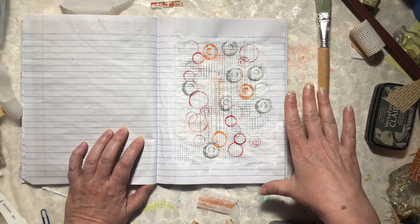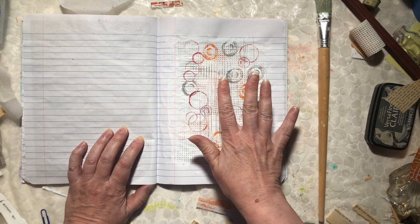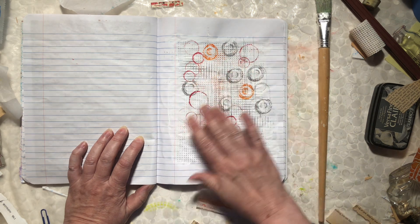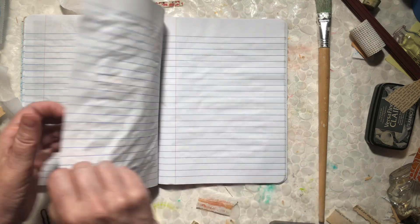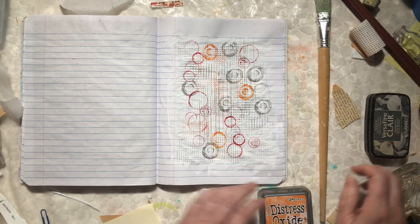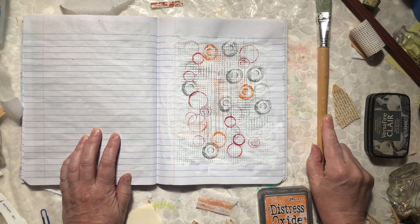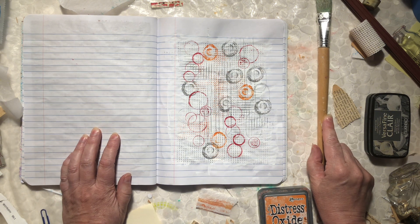I hope that you'll check your recycling bin for some odds and ends that you can use. Get a composition book, put down gesso — or you can just use white acrylic paint, a thin coat so it doesn't soak through quite so much. Grab your stamp pads and just have fun. Thanks everybody for stopping by Wild Bird Creative.